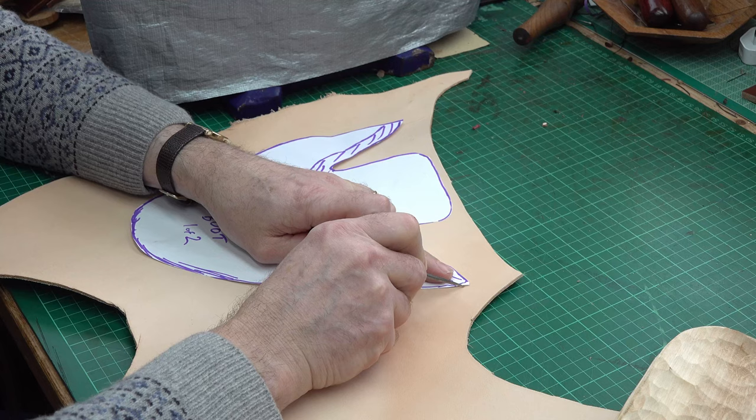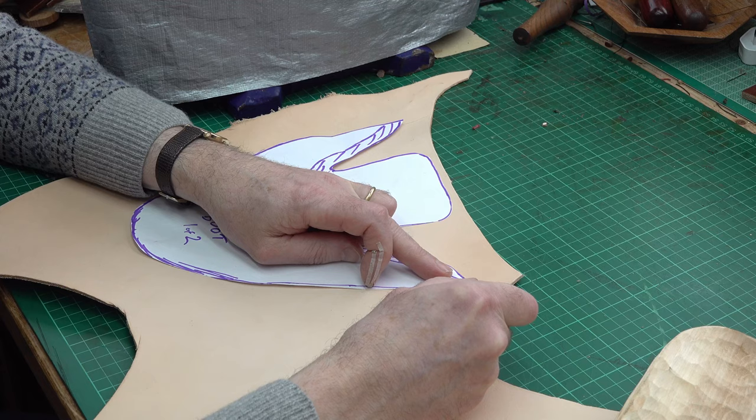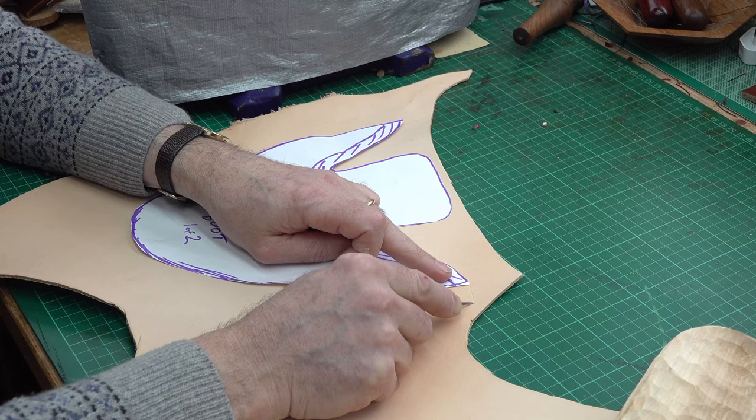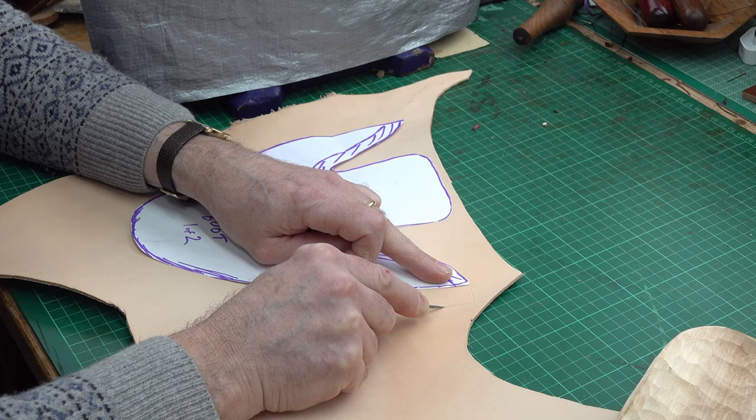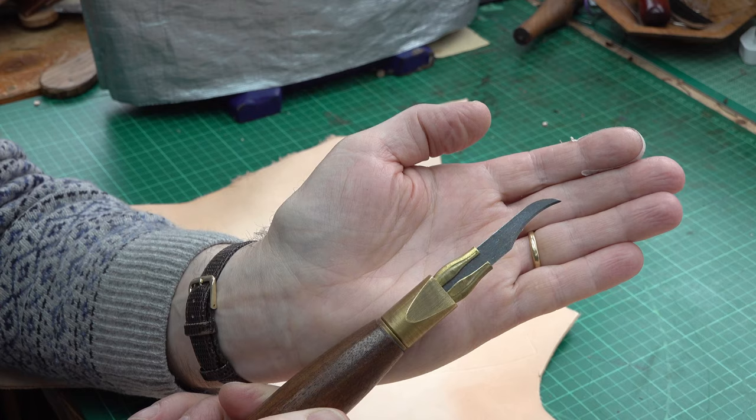Where I need to have that overlap to go over the wooden clog sole, I'll add something like three quarters of an inch — 18mm. It doesn't have to be hugely accurate, but enough of a margin that I can pull it over. To cut it out I'm just using this little clicker knife with its little eagle's beak blade — quite nice for doing curves.